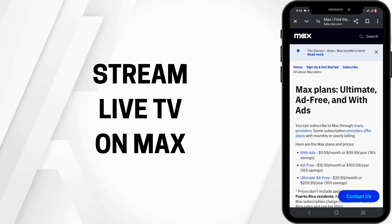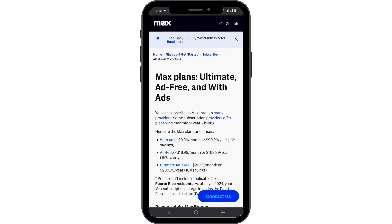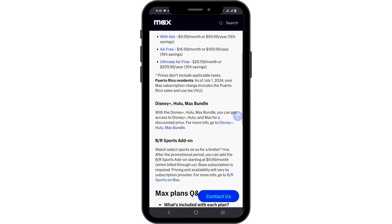How to stream live TV on Max. Hello and welcome to the channel everyone. Let's get right into this quick and easy tutorial to stream live TV on Max.